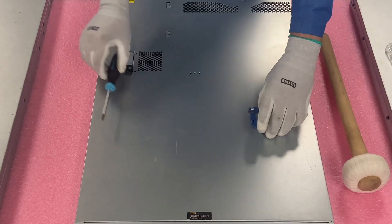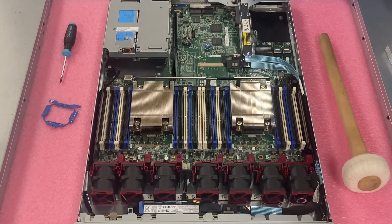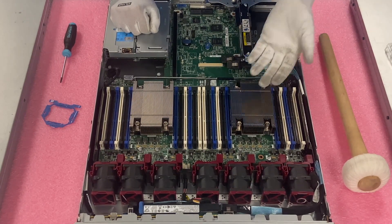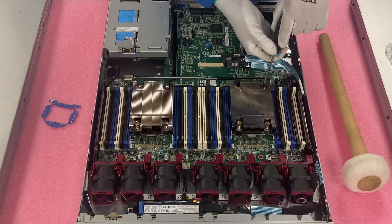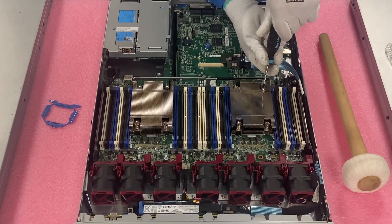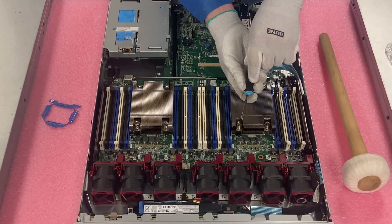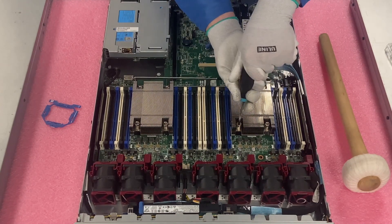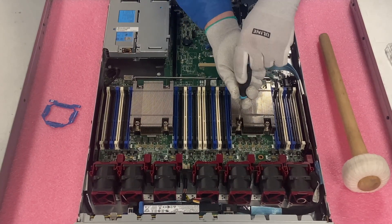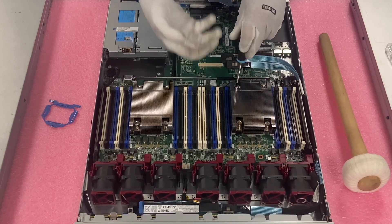We're going to pop the latch, make sure it's set to unlock, and lift it up — pretty much like any HPE server you've been in before. We're going to start over here with this CPU and go ahead and remove it. The first thing you need is your T15 screwdriver. I personally like to go across in a pattern, almost like changing a tire, and I prefer a manual screwdriver — it gives you a real feel for when the screws are coming off the motherboard.